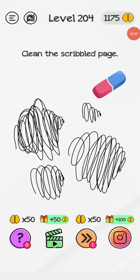Please subscribe to my YouTube channel Gaming with Shorik for more solutions. Brandon level 204 — clean the scribbled page. We have to clean the page here.